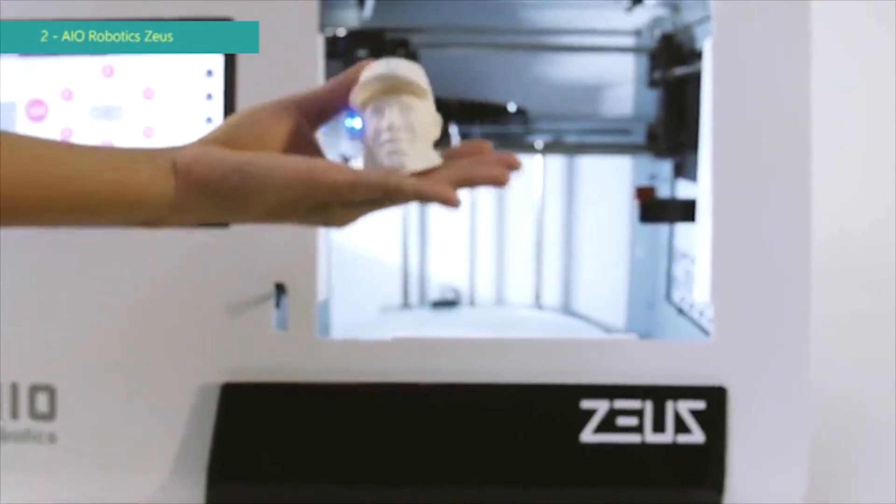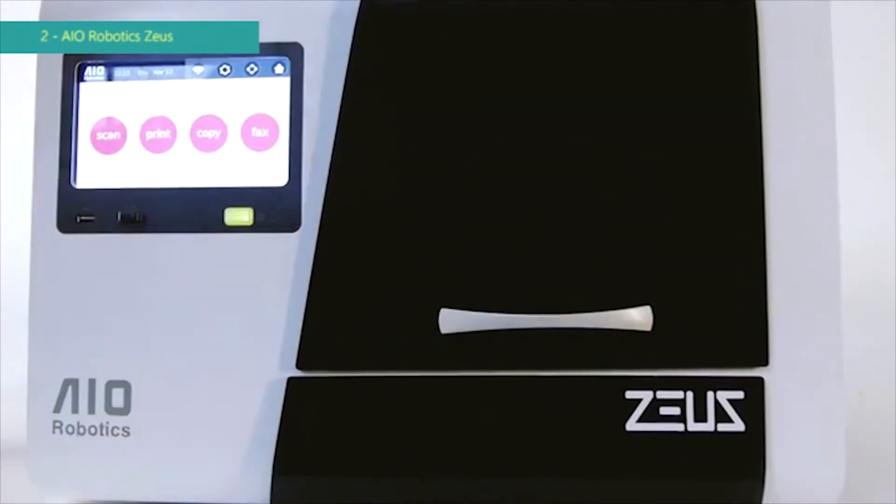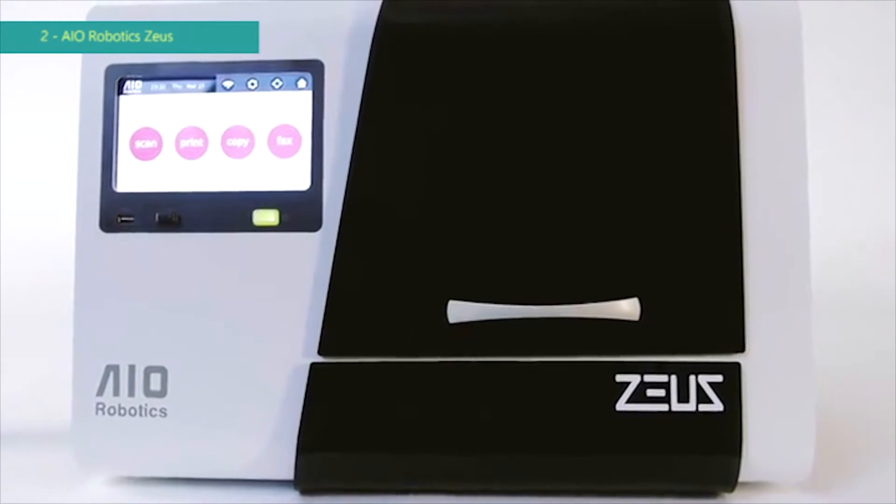Wherever your mind wants to go, Zeus will take you there. And however you want to create, the Zeus is your tool to make your imagination a reality.